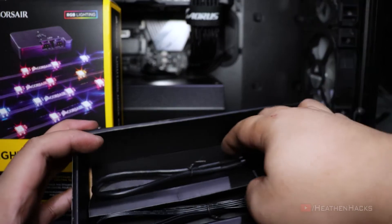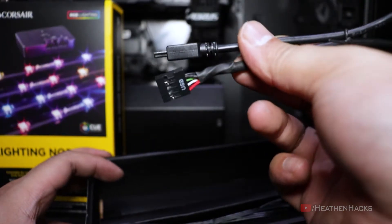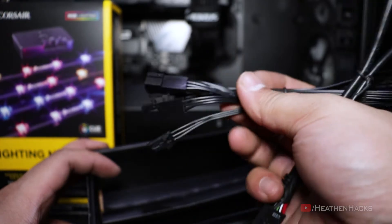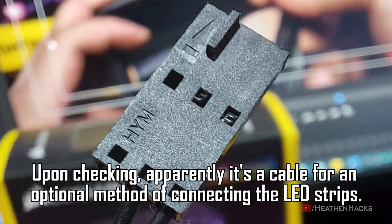The mini USB Type-B to USB 2.0 header that would be connected to either a Commander Pro or motherboard for iCUE control. Three pairs of ARGB LED extension cables. And this thing — don't know what it is since it's both a female connector and only has two wires.